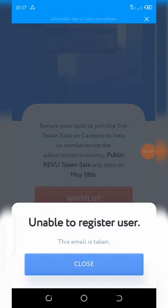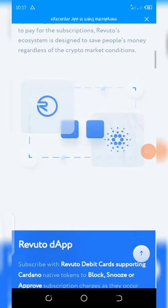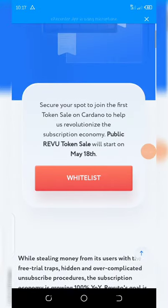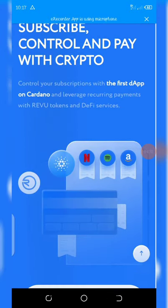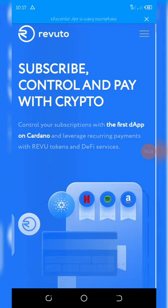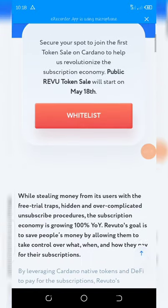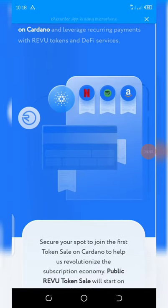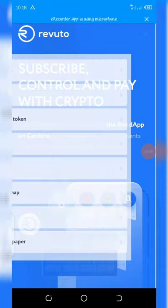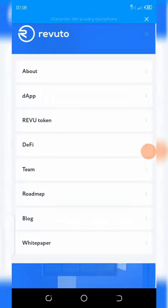It says 'email is taken' because I've already registered. Once the token sale starts, I'll get an email about it and I can also buy some coins from exchanges like PancakeSwap. That's it for this airdrop — just click the link below in the video description and join.